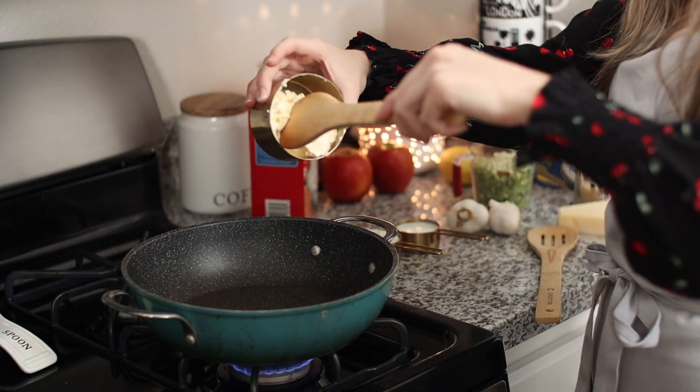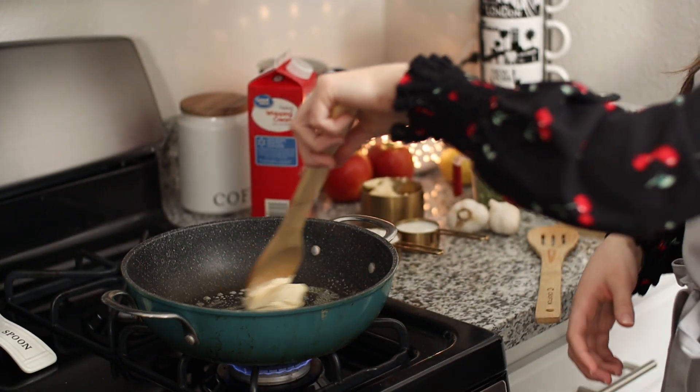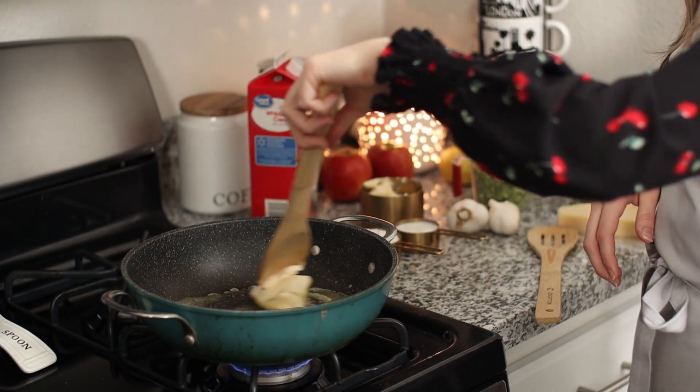First thing we're going to do is make a roux. If you don't know what a roux is, it's a thickening agent of flour and butter. We're going to start by doing that and then add in some heavy cream, some freshly grated parmesan cheese, a little bit of milk, and that's our sauce. It's super delicious and super creamy. So plop in your butter — it should be softened, about a quarter cup. Make sure your pan is on low heat and just melt the butter down.